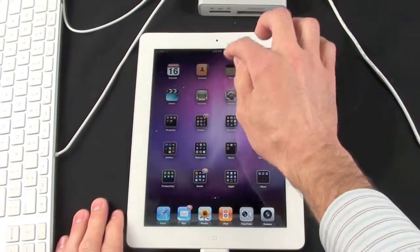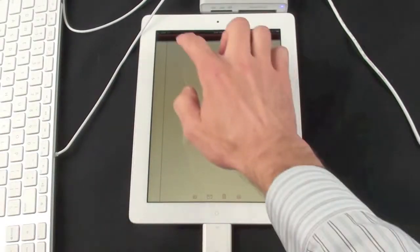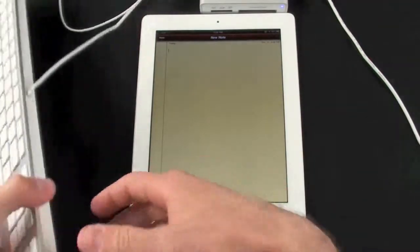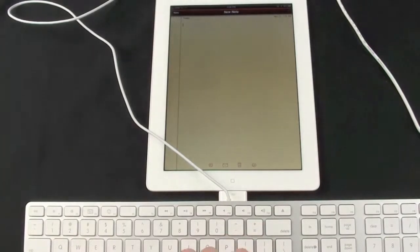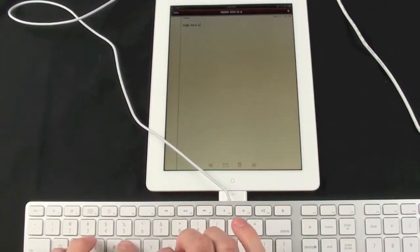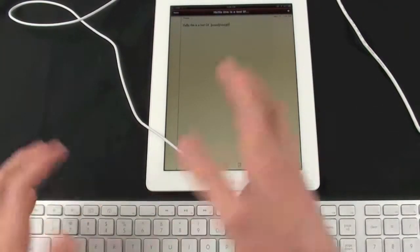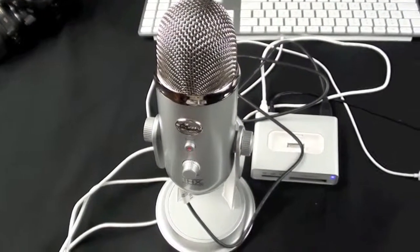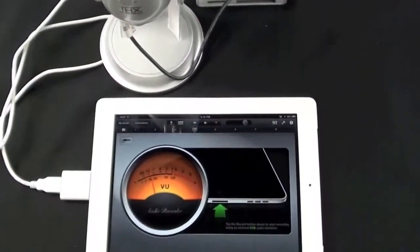Let's bring up Notes and test out the keyboard. If I tap on the screen, you can see no on-screen keyboard appeared — that's because the iPad detects a hardware keyboard is attached. Let's just start typing. There you go — that works quite well.